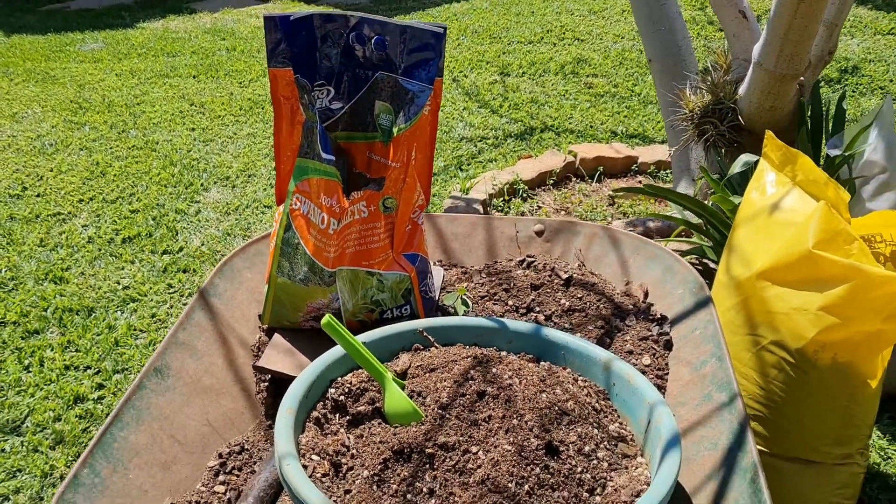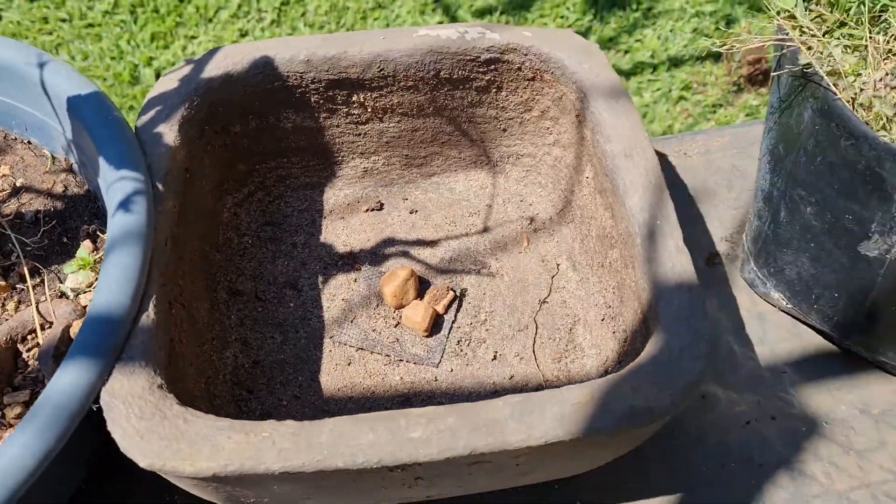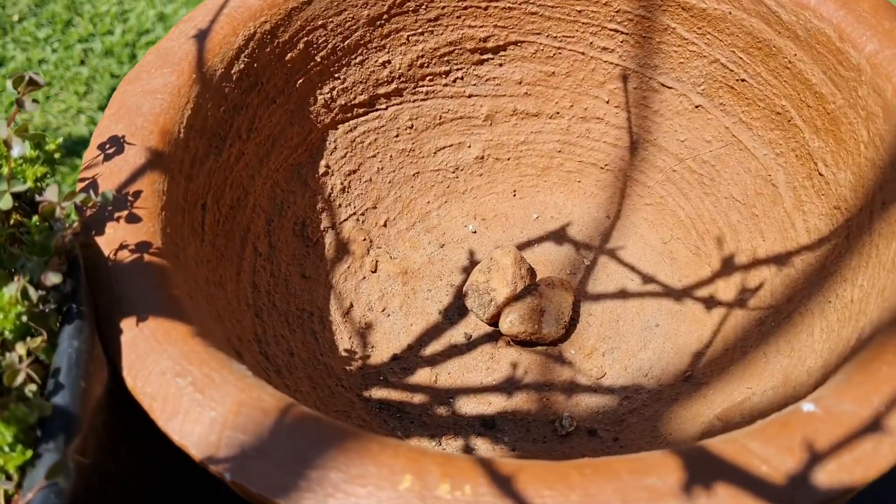The next thing I'll do is make sure that my pots have got something covering the drainage holes, just to make sure that they drain nicely.